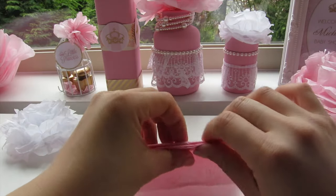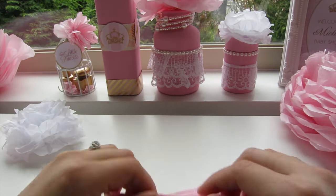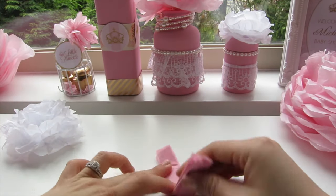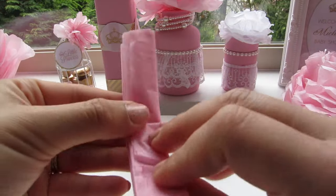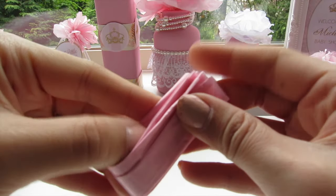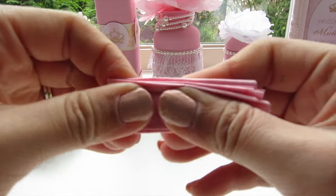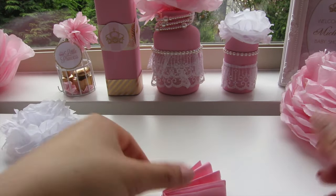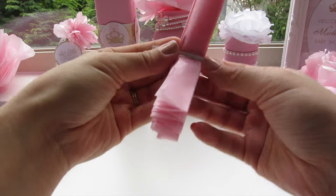After that you will fold the paper accordion style until you run out of paper. Next you will fold the paper in half and then tie it up with wire. You can use any wire that you have, but I find that for smaller flowers it's easier to use the wire that comes with ziploc bags.